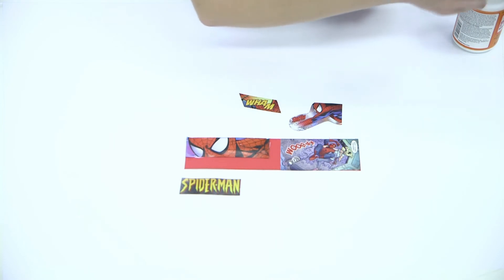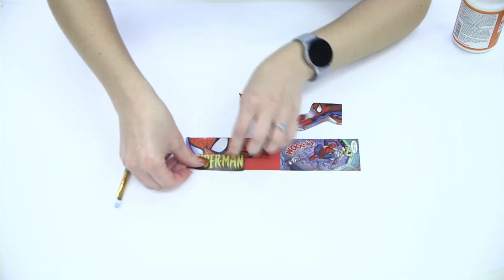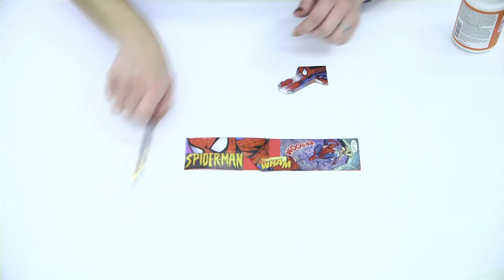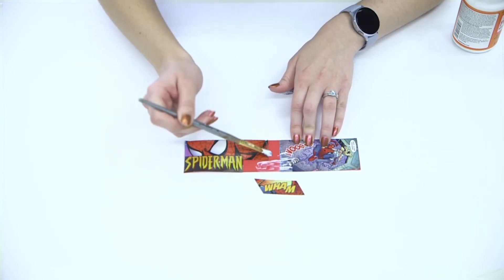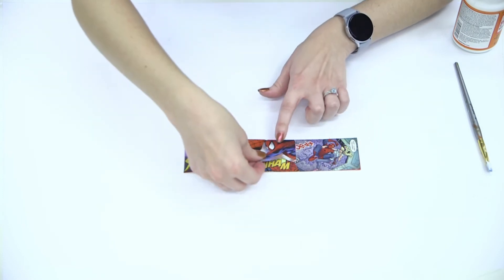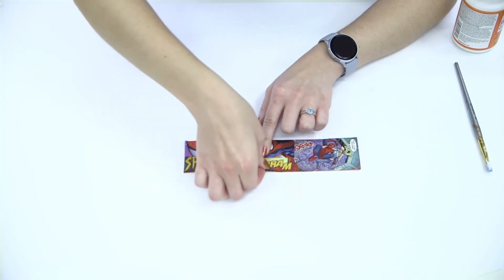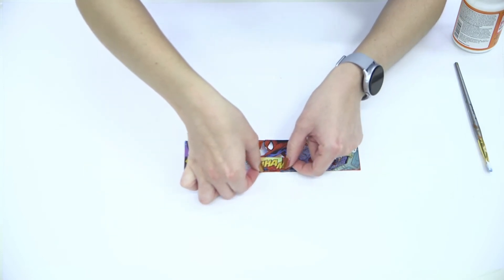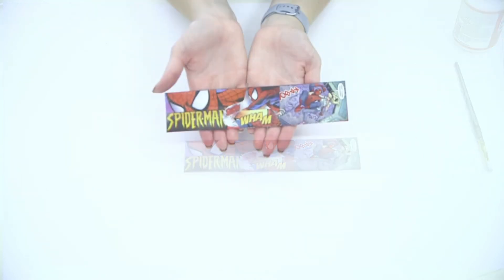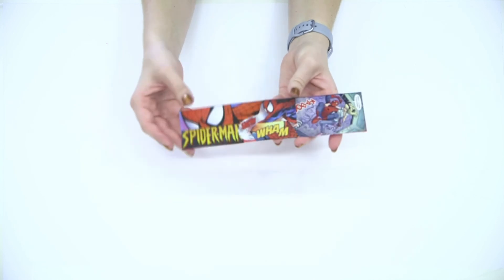So next, I think we'll put our Spider-Man there, and just keep going with your Mod Podge. While the Mod Podge is still wet, you kind of have a short window of time to move things around. Then we're going to let the Mod Podge dry, and this is our finished bookmark. Again, it doesn't have to be perfect — you can make it how you want it. You can add more than one character, you can change up the style, whatever you want.